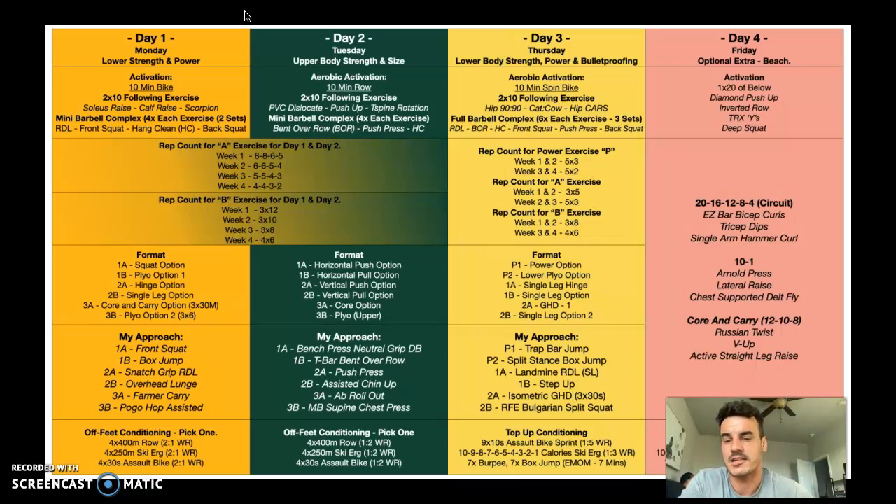The rep count for the B exercise is our accessory exercise — that's three times 12, three times 10, three times eight, and four times six. These are flat sets, so the weight stays the same. Twelve reps equals about one to two reps in reserve. Ten reps equals two reps in reserve. Eight reps is another two in reserve — so you could probably do ten at that weight. Four times six means you could probably get seven and a half.